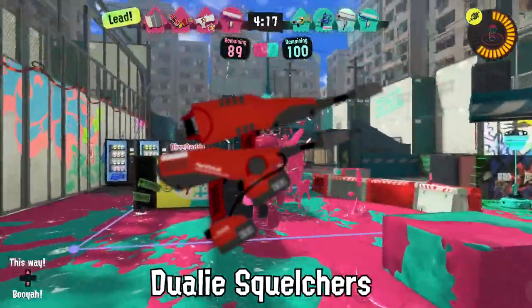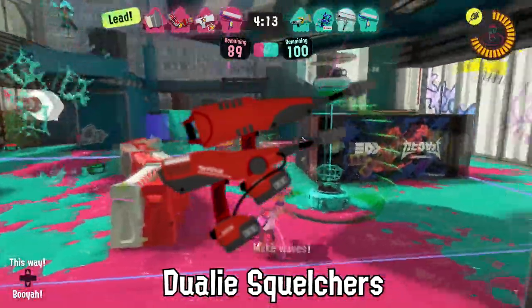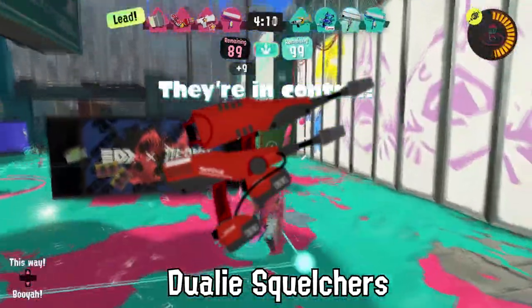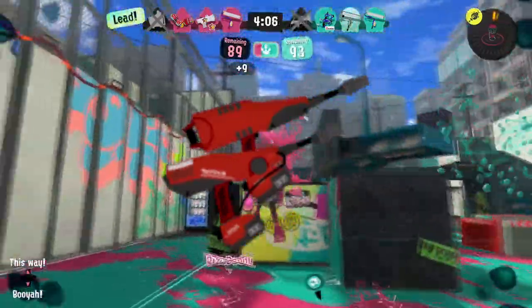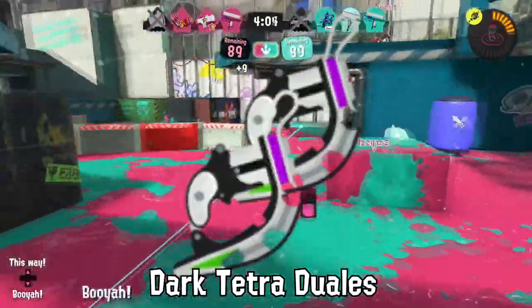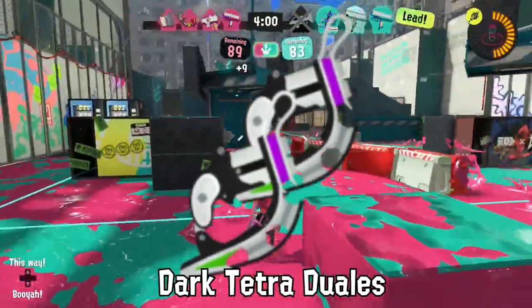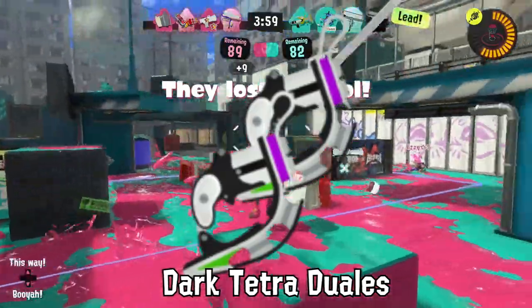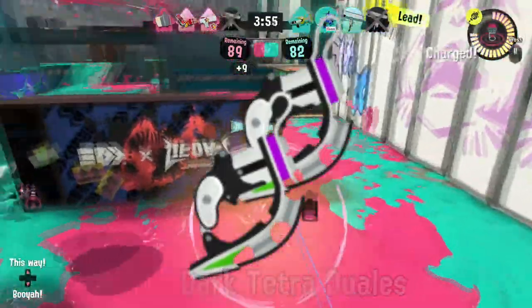After the Dualie Squelchers were banned from stores, the Dualie Squelchers for a while were coated with a cherry-scented red paint to entice more Inklings to buy them instead. The Dark Tetra Dualies were a compromise between Inkling and Octoling weapon scientists, as many believed that the Octo Dualies' eight dodge rolls would have been too difficult to use appropriately.